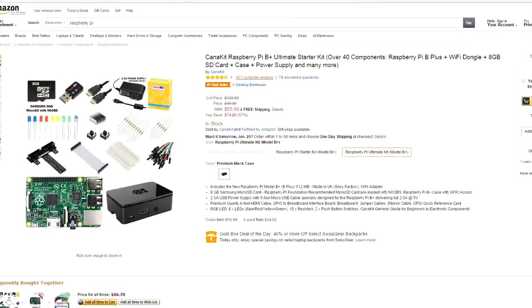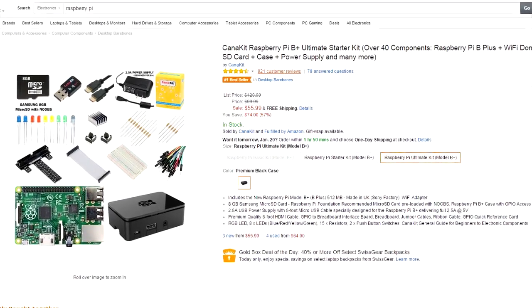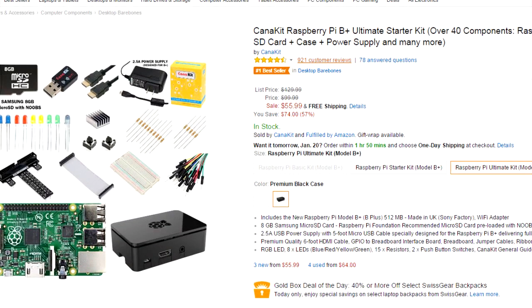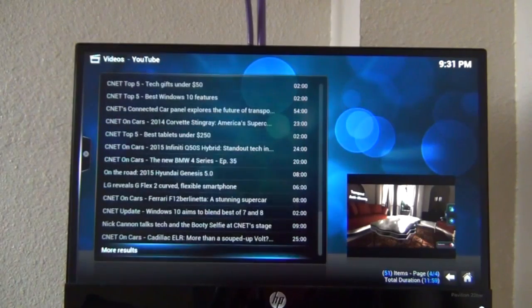For this video, I'm actually using a USB power bank. This is the kit that I bought. When I bought it, it cost about $73, but right now it's about $55. So if you're planning on buying a Raspberry Pi, right now is a great time.